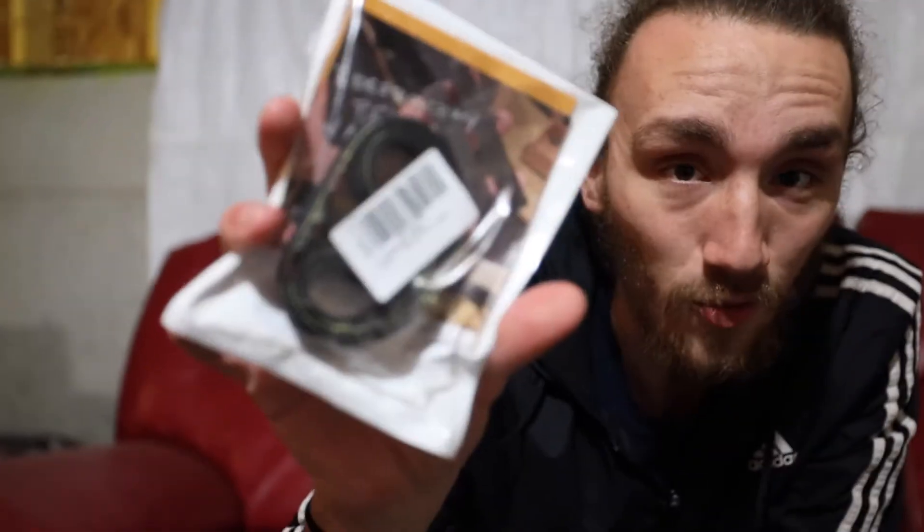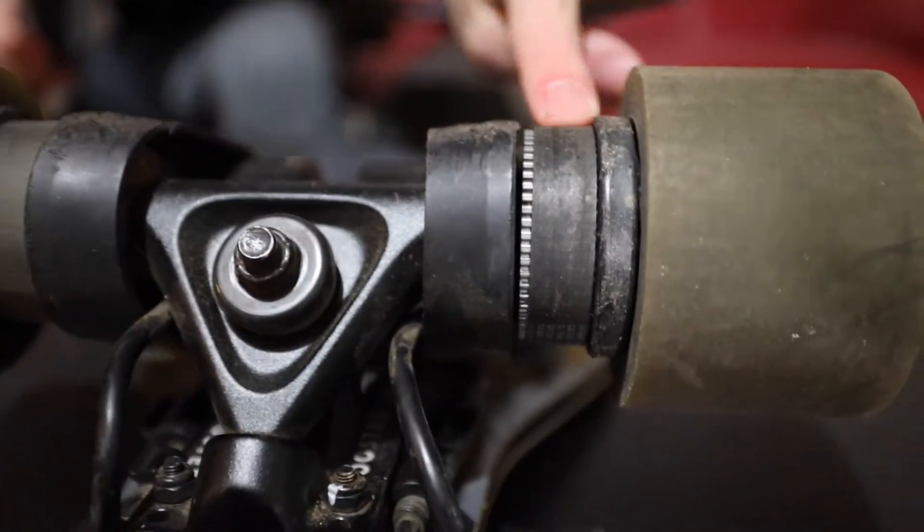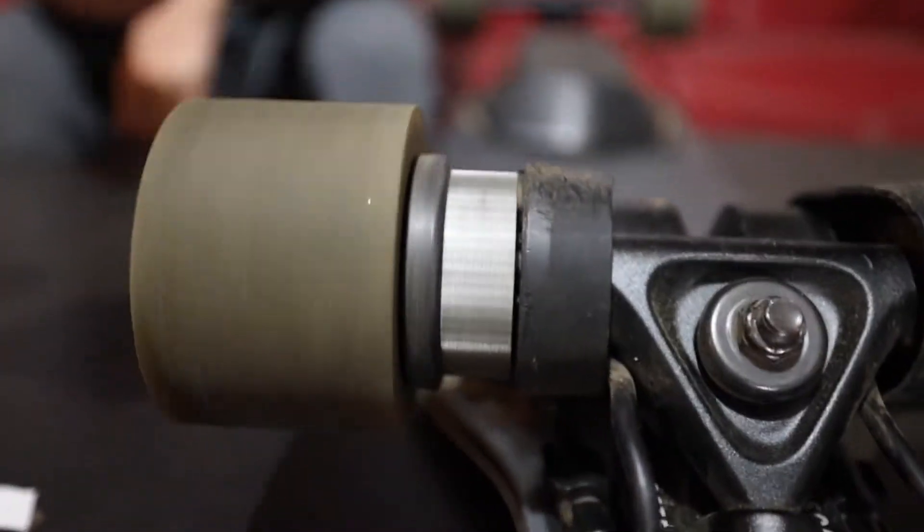What's going on ladies and gentlemen, it's your boy Ashton. We're coming back to make another video — a little how-to on how to change the Boosted Board Stealth belts, because your boy done broke one. If you look here, that's not right — it's supposed to look like that. So yeah, we broke a belt.